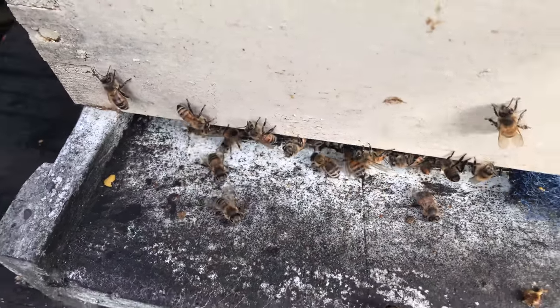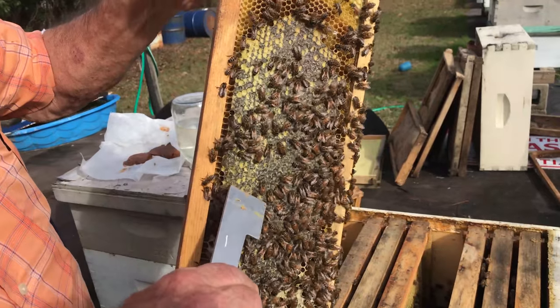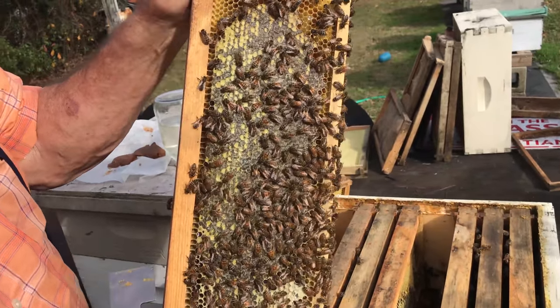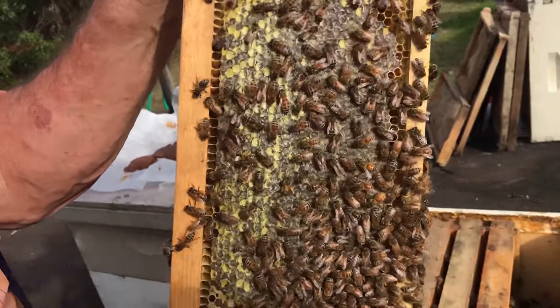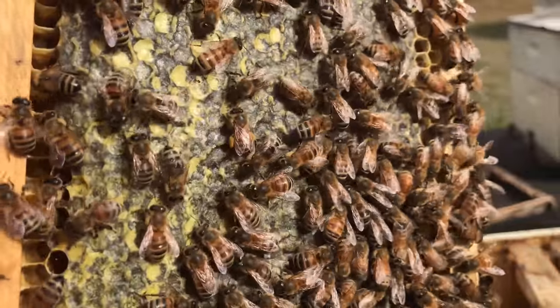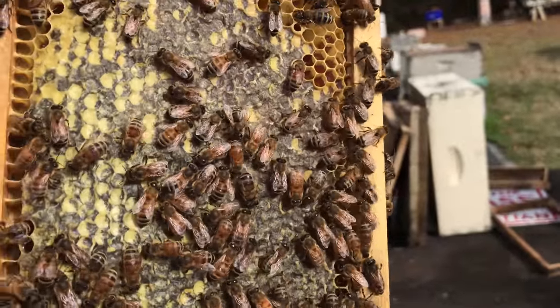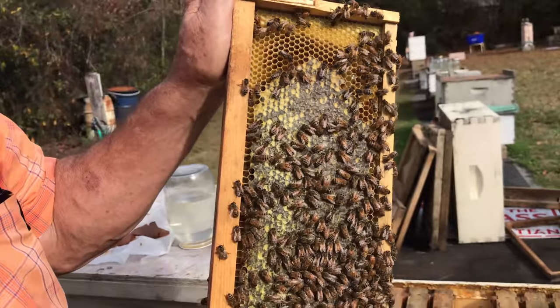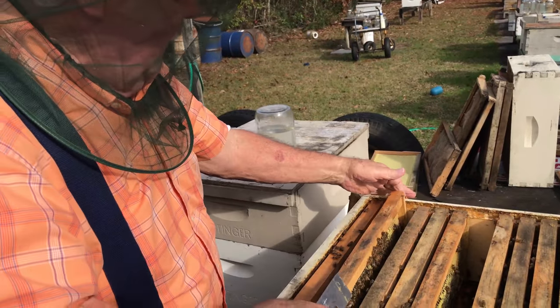They're bringing pollen in from outside somewhere — I just saw some of them coming in with pollen on them. We can see pollen on the bees coming back. Pollen sacks on that bee, this bee, this one. Quite a few of them in there with pollen. It's going to be early spring. Yep, looks like it. Thank God.